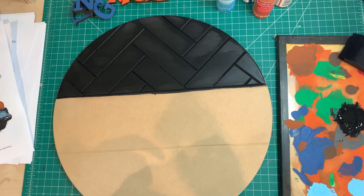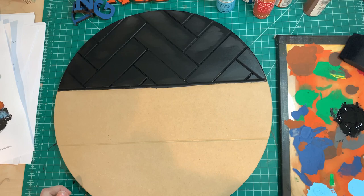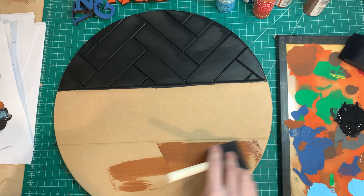Now I plan on doing kind of a faux wood grain on the top and turned it over to do that part, starting out with a lighter brown.